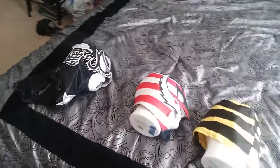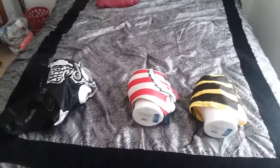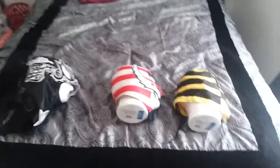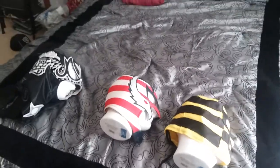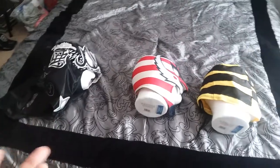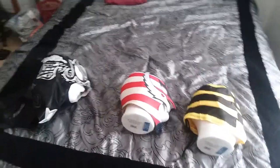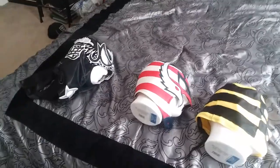Hey guys, it's Wes back with another video. I want to do a little autograph review on my wrestling masks. I think wrestling masks are a cool idea, especially if you have a lucha libre or wrestler favorite — a cool way to display in your room or man cave.